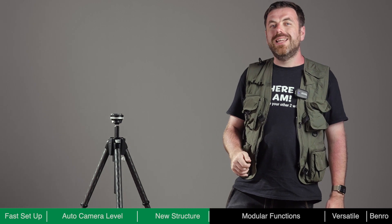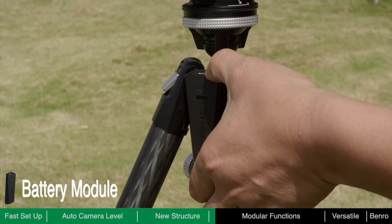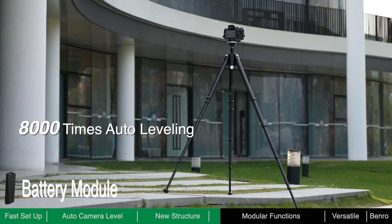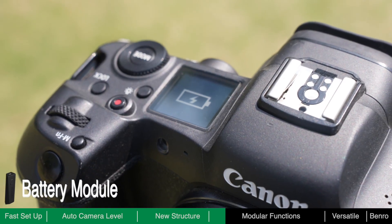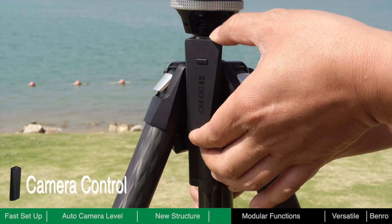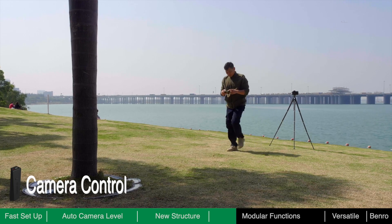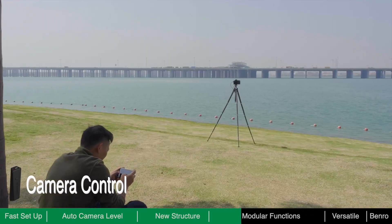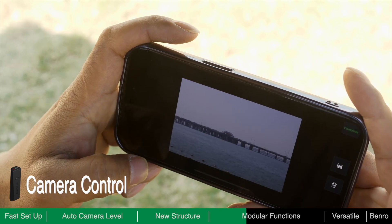Theta is not only a tripod but also a smart console. It has three electronic ports which can connect to dedicated modules to expand its functionality. The battery module provides power for Theta's auto-leveling feature and other modules — a fully charged battery allows Theta to self-level around 8,000 times, and it can be charged via USB-C, which also powers your camera and accessories. The camera control module allows you to remotely control the camera via Bluetooth and Wi-Fi. You can view framing on a bigger screen, remotely adjust shooting parameters, control the shutter, and wirelessly download images to your phone for rapid editing and sharing.